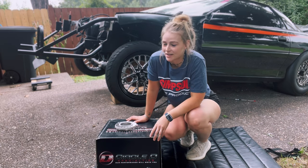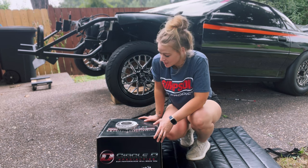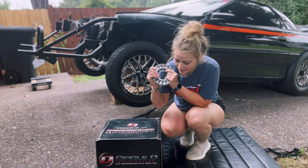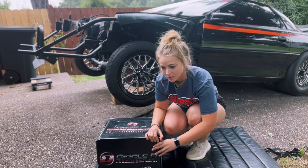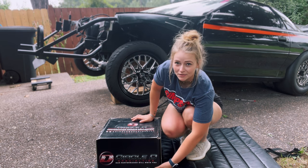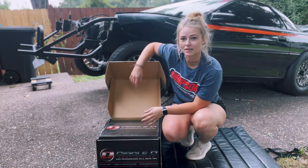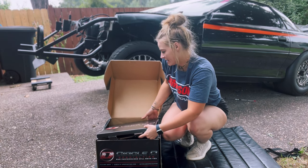What's up y'all, welcome back to Britney Automotive — long time no see. Today we are going to be unboxing my Circle D torque converter. This has already been opened; it's got an extra stator and I'll explain that in a second. I definitely already looked in this box. Here is an SFI flywheel.